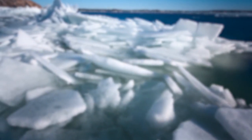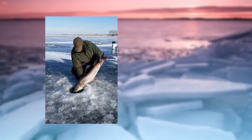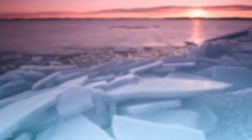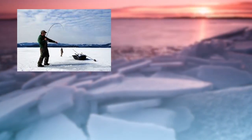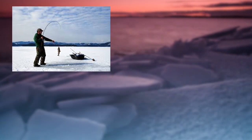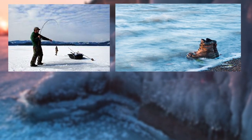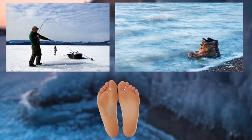First, the boots have to be prepared to deal with really cold temperatures, which means that you'll have to get boots with the proper insulation. Secondly, while ice fishing, there's a strong chance that you'll get in contact with water. This is why I also look for ice fishing boots with a proper waterproofing membrane that would be able to keep my feet dry at all times.